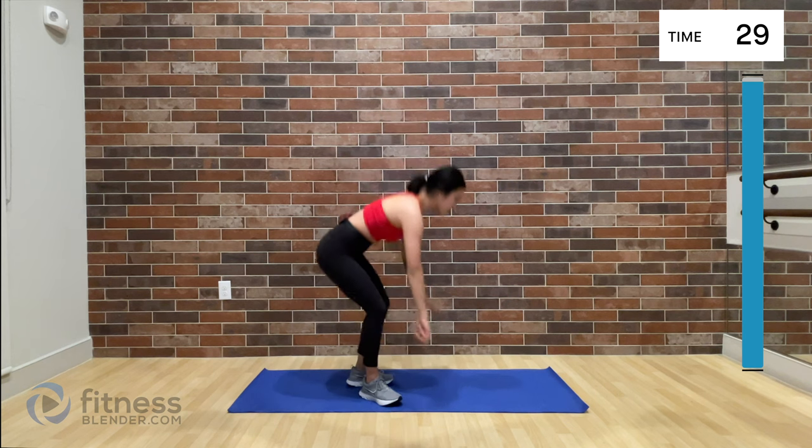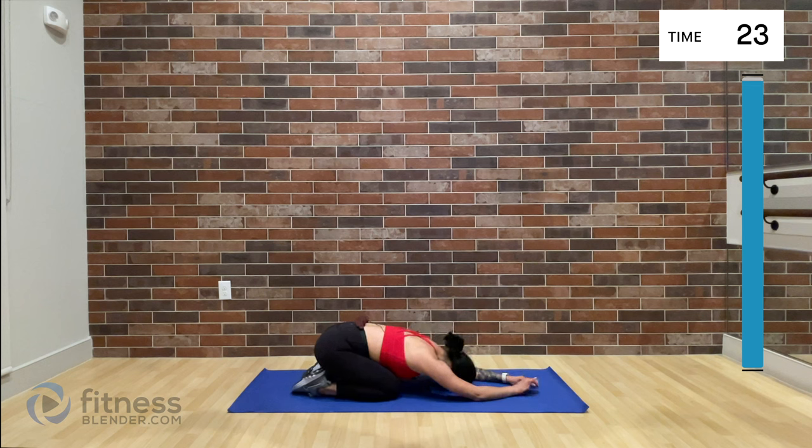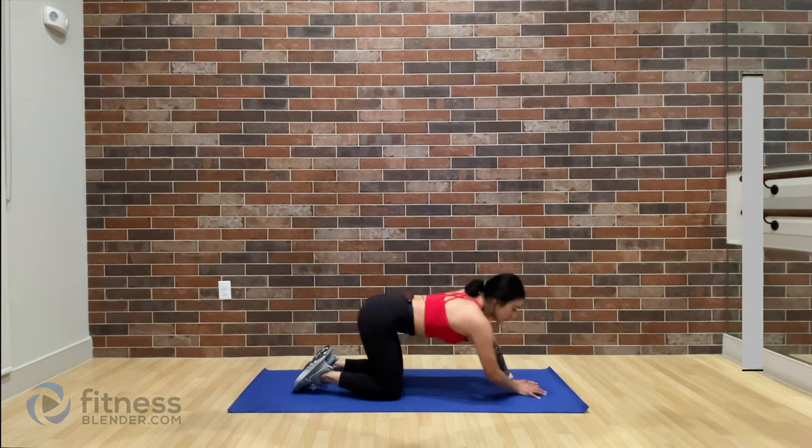We are almost done — last one. Right into that child's pose. Go ahead and rest your forehead down on your mat. I like to do my child's pose stretch with my palms facing up towards the ceiling — I feel like it really emphasizes the lats back there that we just worked a lot. Slowly take your time transitioning out of that stretch. Stay down there if you need a little bit more, just watch for some lightheadedness. Thank you for putting up with me during this workout — I hope you guys loved it, and I will catch you guys again soon. Workout complete.